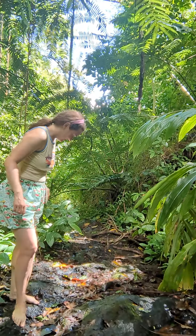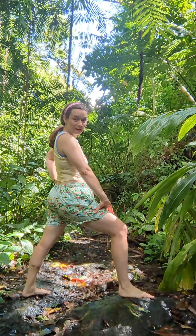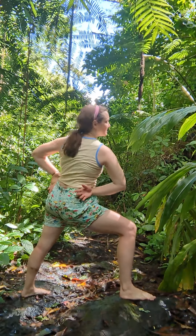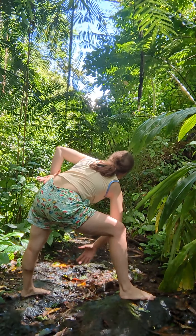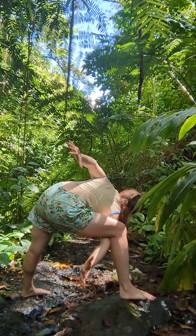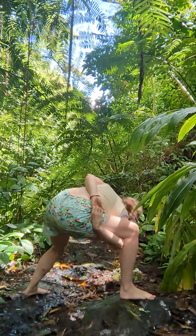I'm going to show it to you from behind so you can see what the arm bind looks like from the back. Start with a deep lunge. The arm that's on the same side of the body as the bent leg is going to go in front of the thigh and reach underneath and around back. Then your opposite arm circles around towards your head until you find fingers and they clasp together.